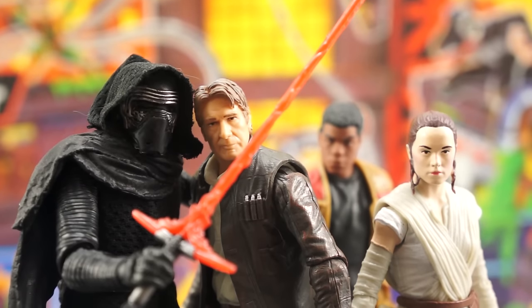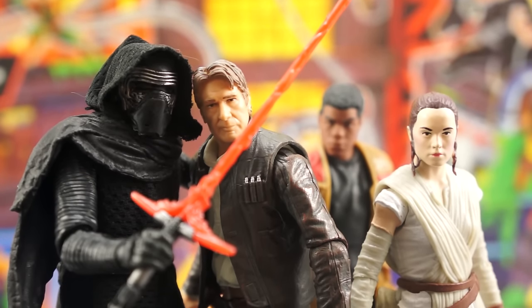If there had been a Bespin version already on the shelves, they very easily could have done a head swap, repainted it, and sent it out. That said, I wouldn't be surprised if this one shows up with a blue jacket and the younger Han head at some point in the future. The jacket isn't exactly the same as the Bespin jacket, but it's pretty close.